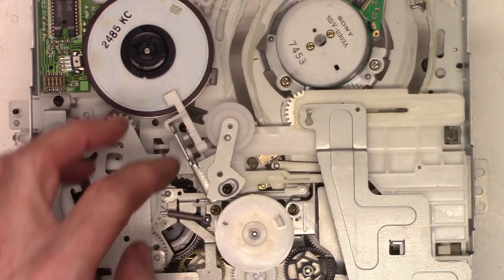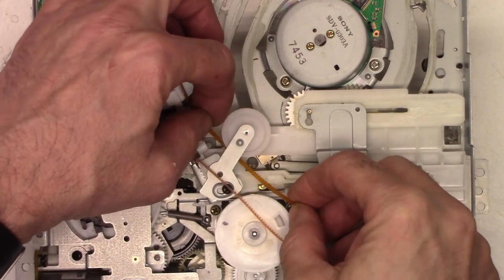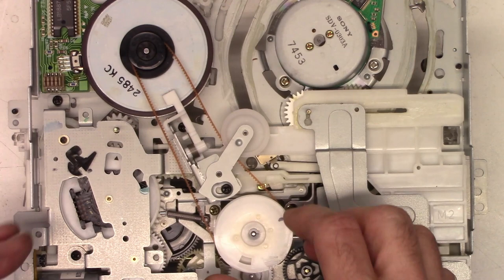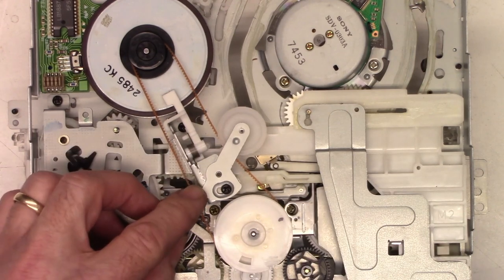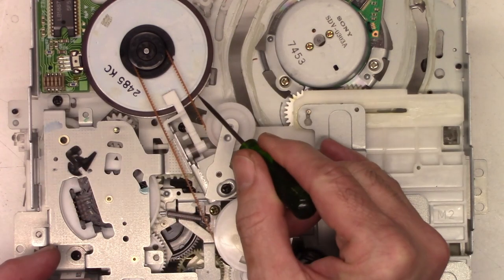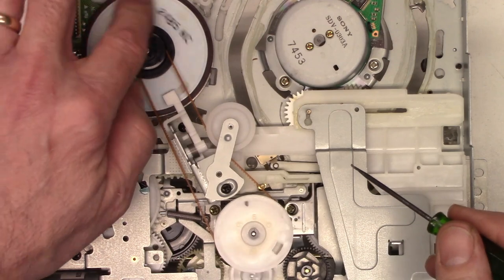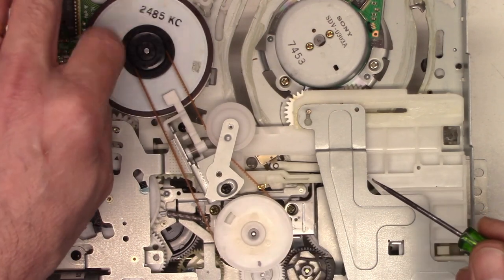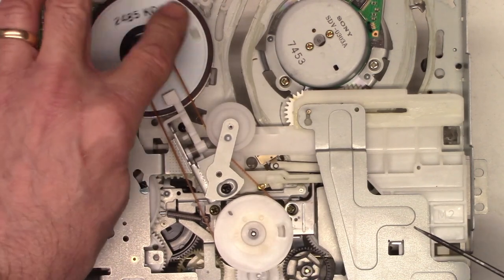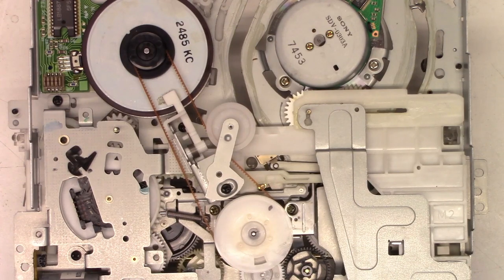Next we'll put the belt back on. I have the tensioner loose at this point, so I'm going to bring the belt around the back side of the tensioner and peel it onto the pulley. Then we'll add just a little bit of tension — not too much. We still want a little bit of belt deflection, easily moved, so that all this can move very freely, but not so much that the belt wants to flap and skip teeth. It looks good — we got it all back together. We'll put the mechanism back in now and give it a go.